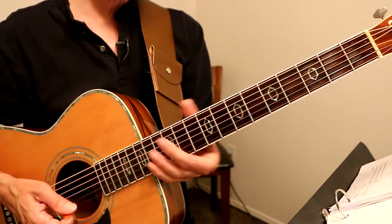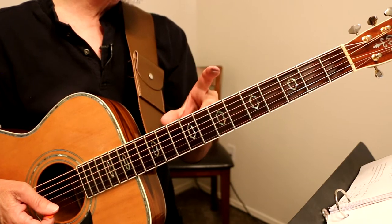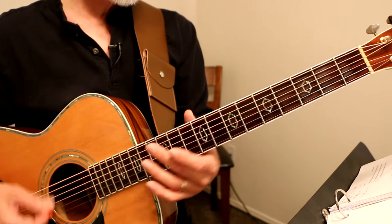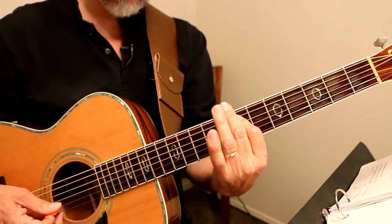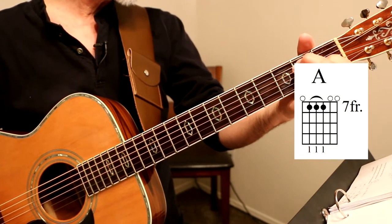Now this is different. The little musical interlude that goes between the fourth stanza and the bridge goes like this: open D, open D, G minor, A with a C sharp bass, to A chord right there on the seventh fret. Now we're into the bridge.